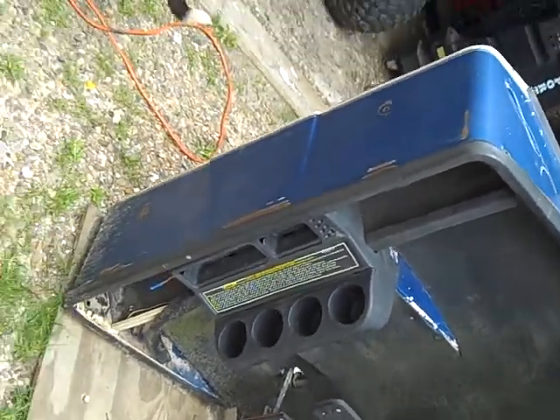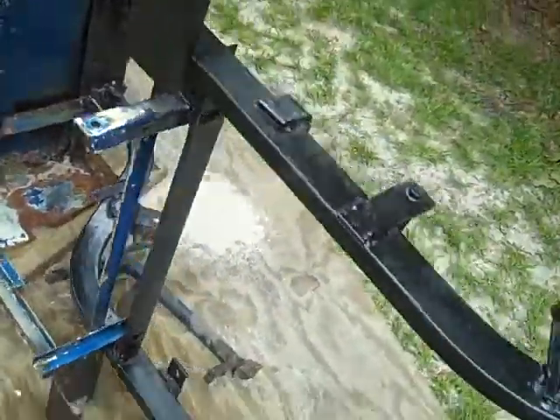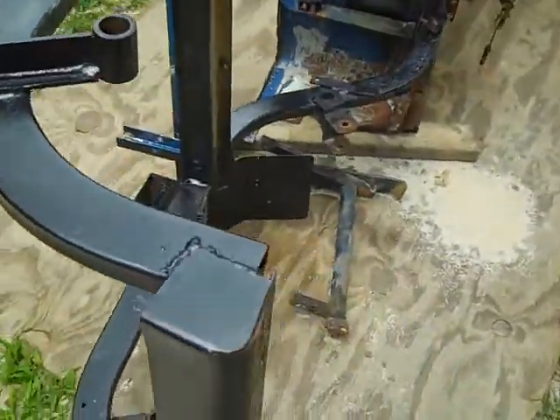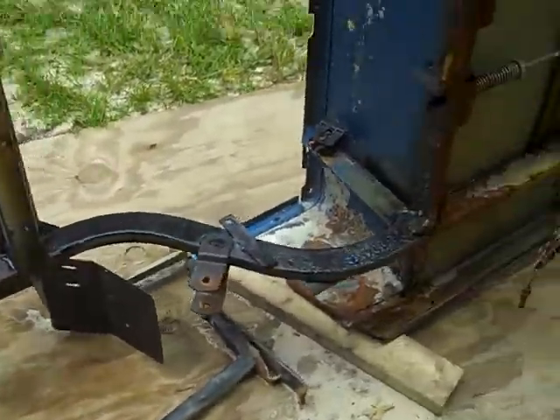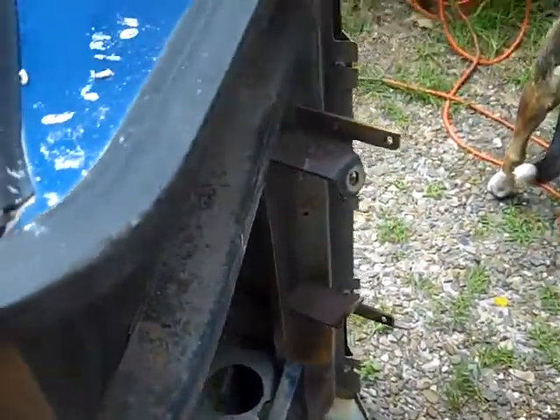What I've got here, of course it's on its side, is an early 90's model Easy-Go Medalist golf cart frame. I've stripped all the running gear, just about anything I could get off of it. This was donated to me by Michael over at Golf Cart Connection in Winona.